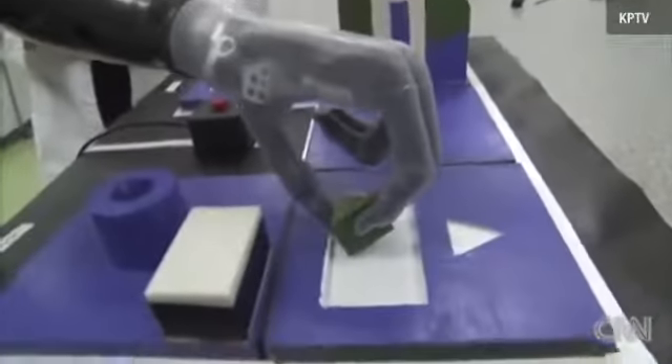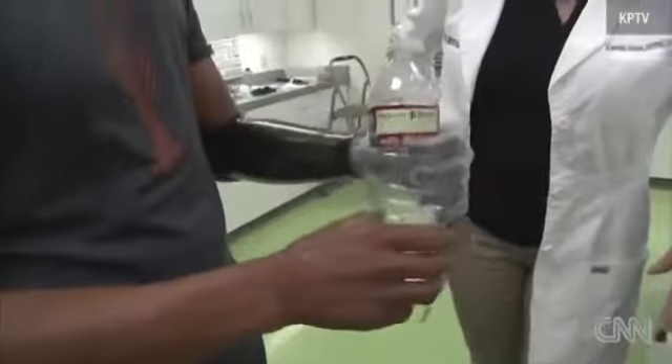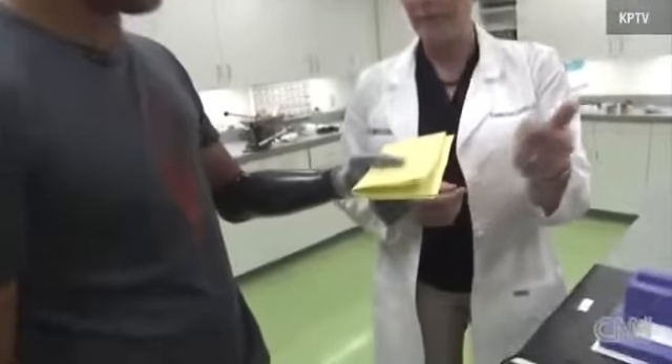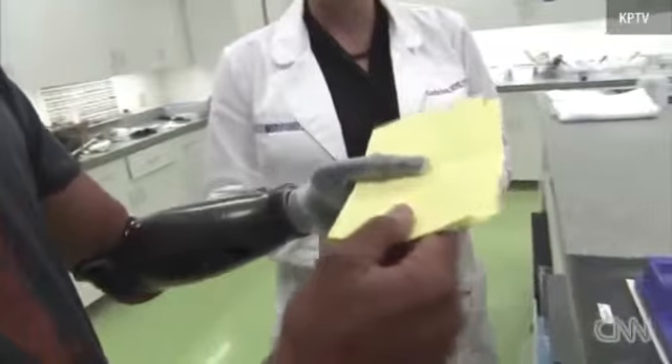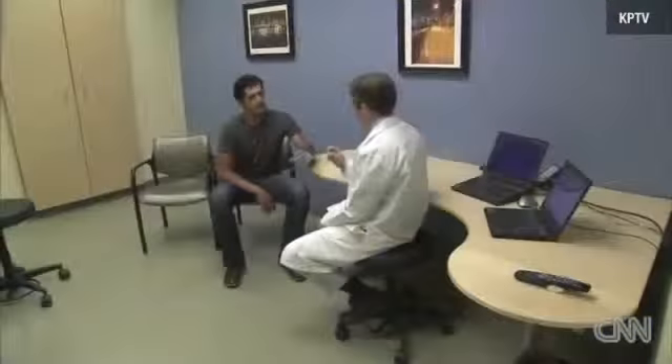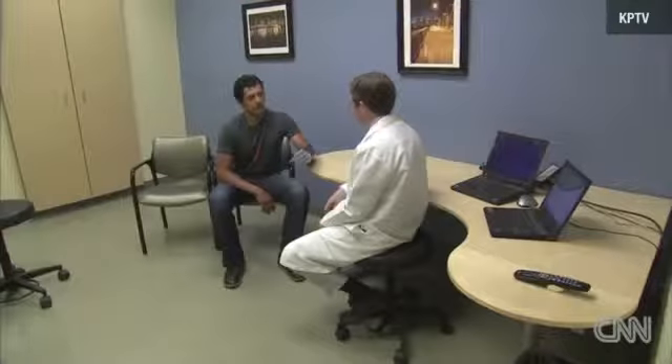He can even splay his fingers and use his thumb. The hand can grip in 25 different ways. It is motorized, wireless, and uses Bluetooth technology. And while it's not completely natural, it's as close as engineers have come. Mack Lang is working with Garcia to meet the chef's needs: "I go in and look at the microprocessor in the hand and make sure that all of the settings match what his abilities are and fine-tune it for him."